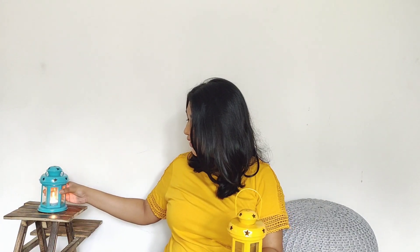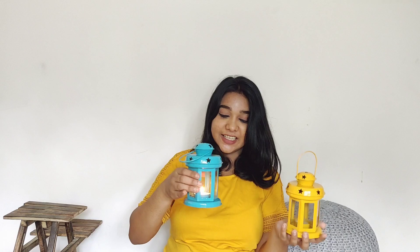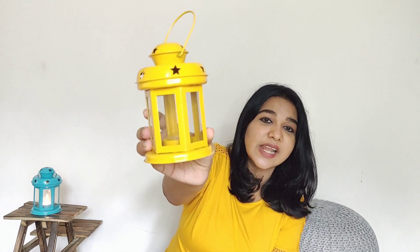The next product is a Lantern Combo. This is a set of two. It has a candle inside and it is securely packed. The colors are mustard yellow and blue — two of them. This is a metal piece, and this piece has a glass cover.